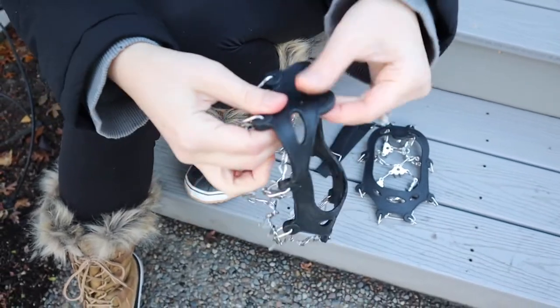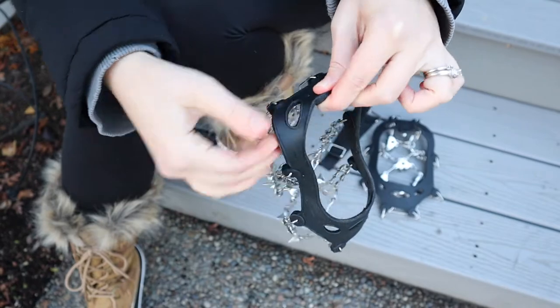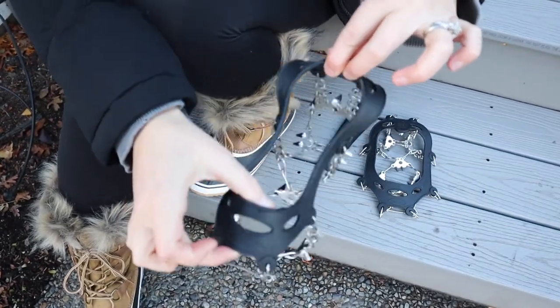It has this pull-up area that's really easy to just grab and pull up over the back of your heel, since I typically tend to put the front on first.